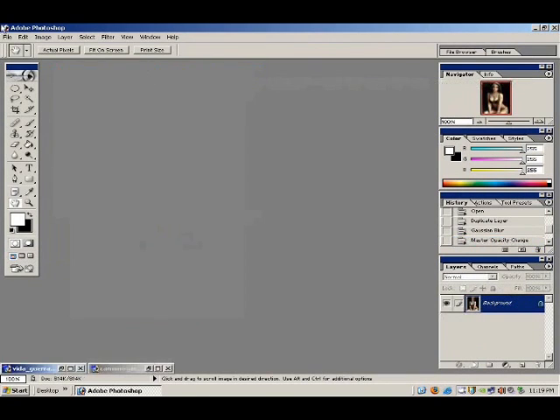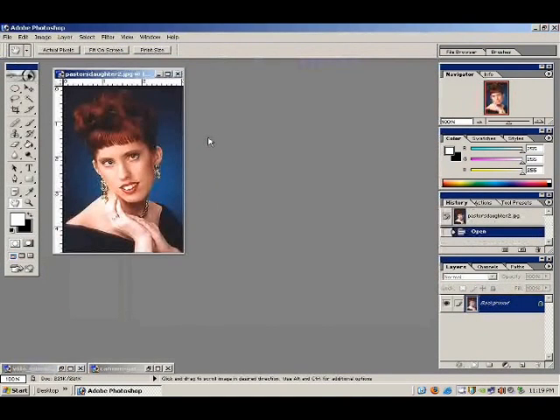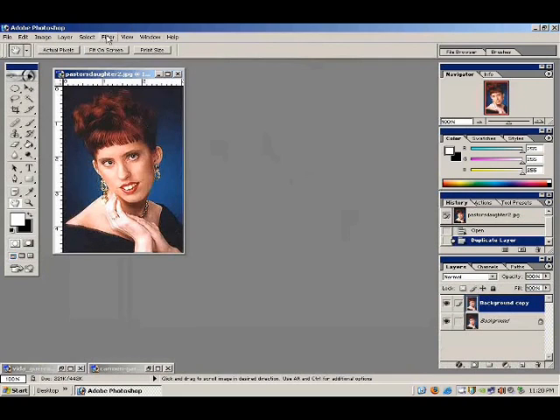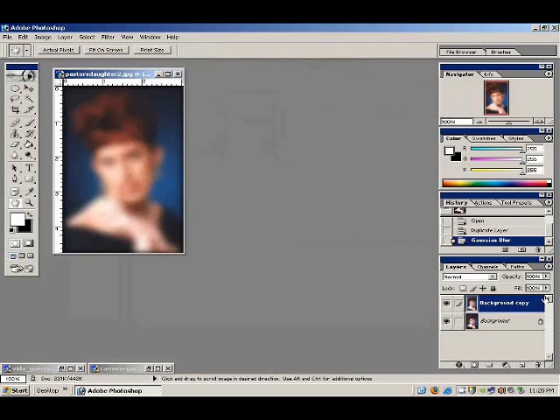Let's try it one more time and see how this can improve a picture. File > Open. Copy the layer, then Filter > Blur > Gaussian Blur — about 6.5. Reduce the layer opacity down to about 50%. Let's try 60%, 75%, 80%, 90%, 100%. 100% — there you go, that works pretty good.